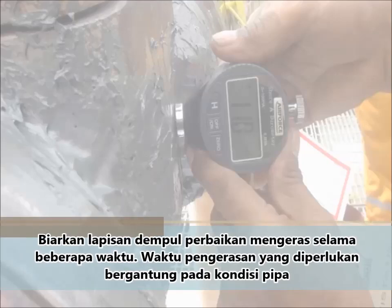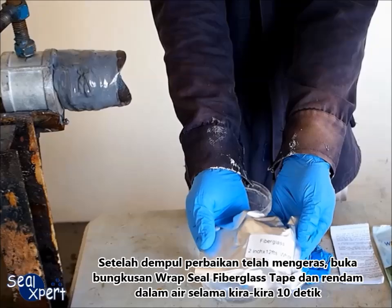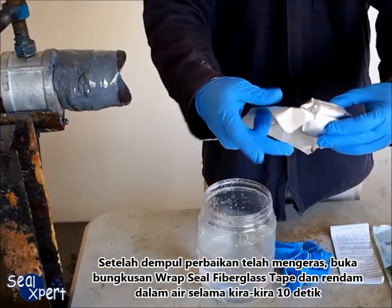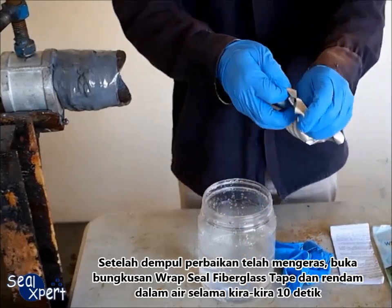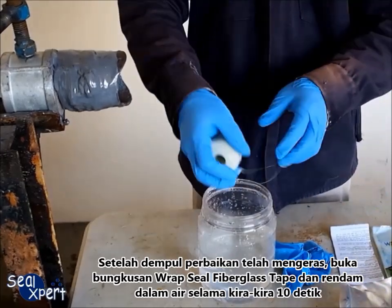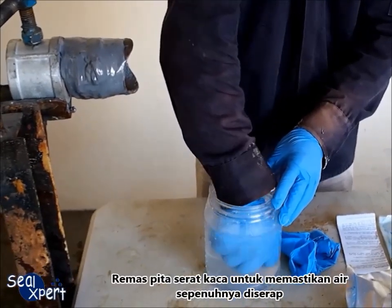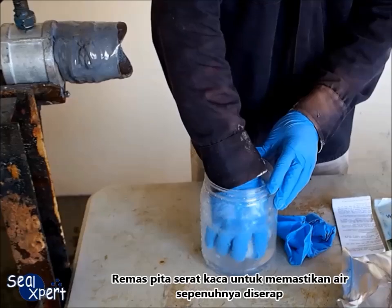Allow the coated repair putty to cure for a specific amount of time. Curing time required is dependent on the pipe conditions. After the repair putty has been cured to the required time, open the pack of wrapped seal fiberglass tape and soak in water for about 10 seconds. Squeeze the fiberglass tape to ensure water is fully immersed.